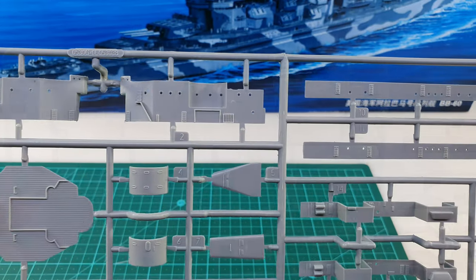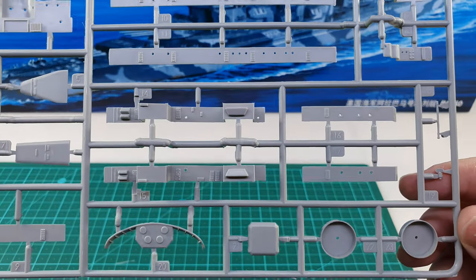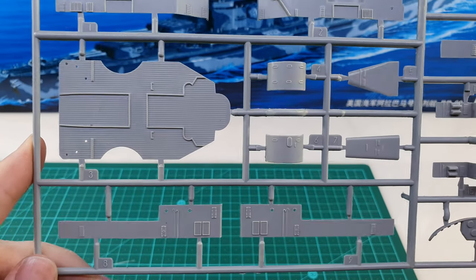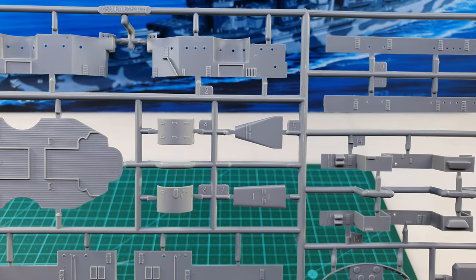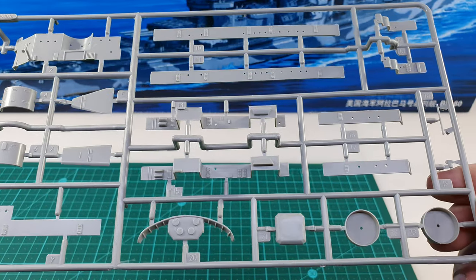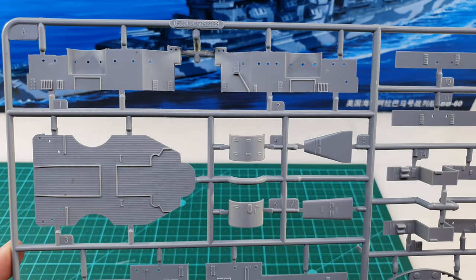Now let's take a look at the A sprue. The A sprue has the side panels for the pieces of the superstructure — these are the walls that get stuck onto those larger pieces. This indicates to me that they are not using the newer slide molding techniques, since it's just a much older two-part die, which should explain why the pieces have considerably less detail than what I would expect of a more modern kit.